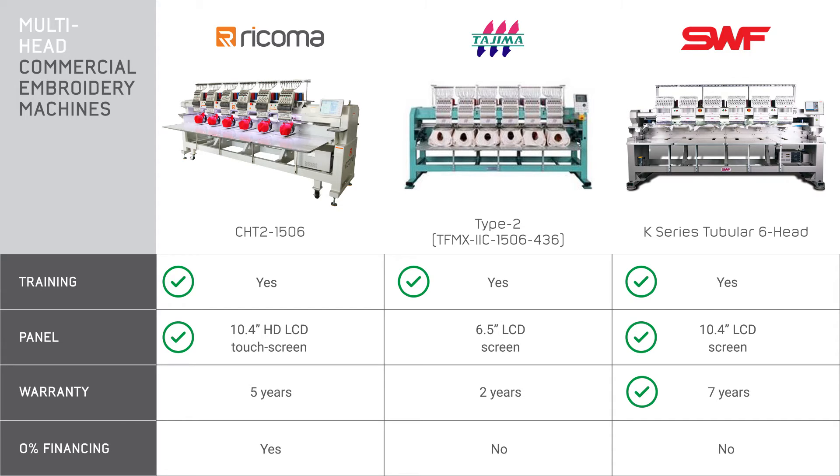Last, we'll look at financing, which we talked about briefly already. Of course, financing makes sense when you're making a purchase that's thousands of dollars, and if it can be at zero percent, that's even better because it eliminates both upfront costs and interest fees, which allows you to start making a profit as soon as you get the machine. Ricoma is the only company from the list that offers zero percent financing at this time, so that's definitely something to keep in mind if you'd rather spread out your payments.